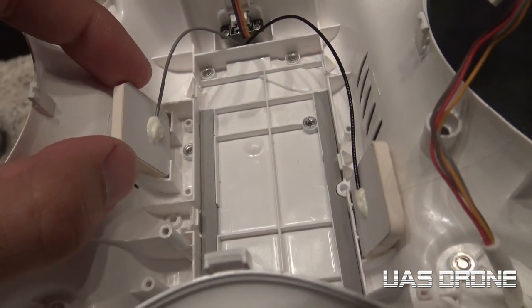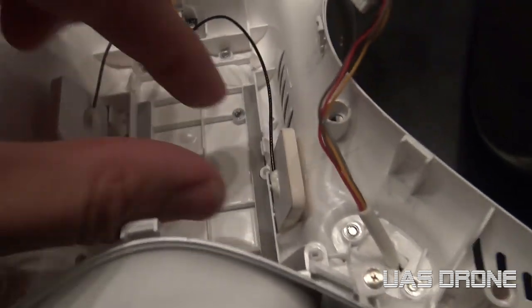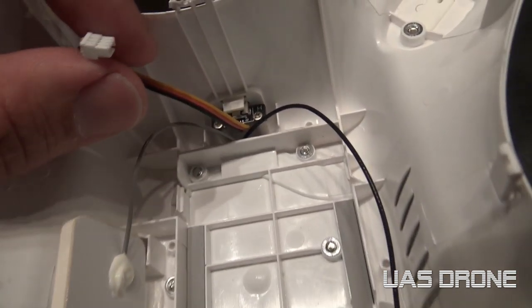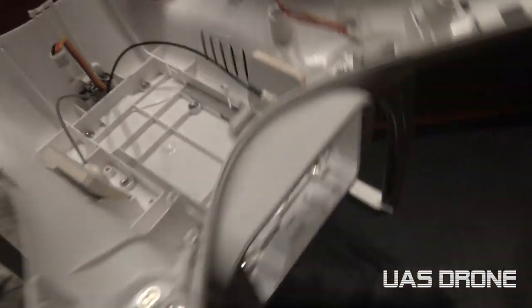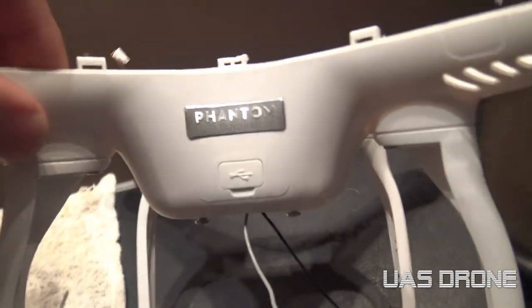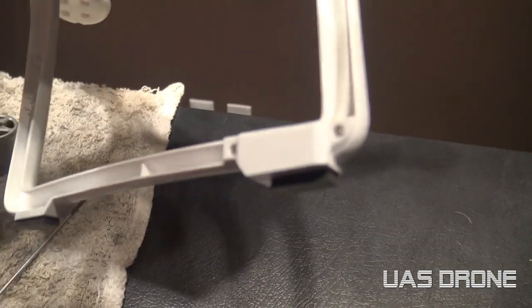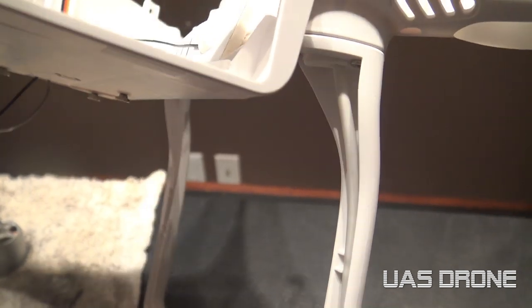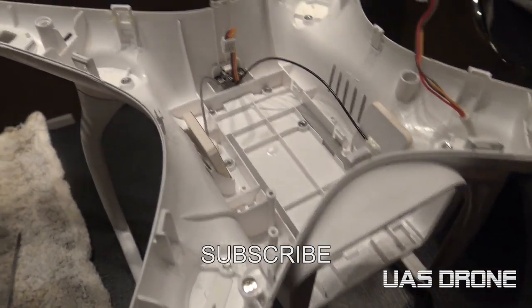You're pretty much left with these two antennas - I think they're silicone'd down, just take them right off. The wires come out to the front area and you're left with this piece here, which is the USB connection at the front. This antenna cable coming out here - I think that's the compass antenna wire. So that's it, it's not that hard.